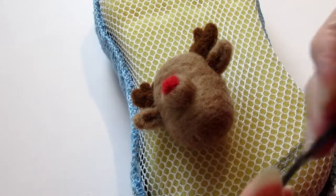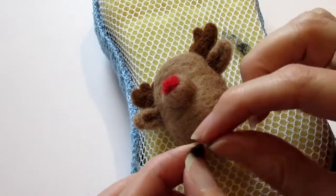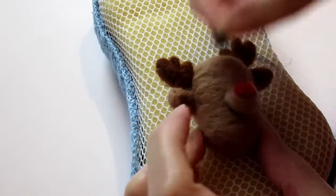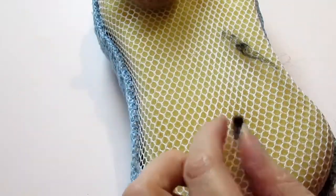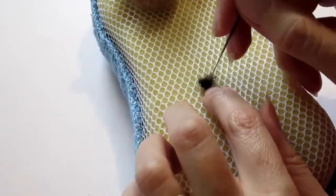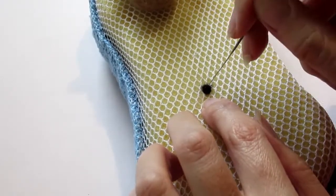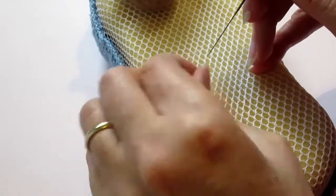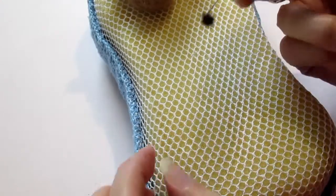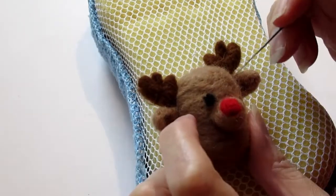Now we're moving on to the eyes. Take a small piece of black and roll it up to figure out how big the eyes are going to be. You can rub it between your hands to make a ball and give you an idea — that looks about right. So I'm going to needle felt this into a small ball now. Just gather in all the edges, all the bits of stray strands, and needle it into the middle to make a small dot. Turn it over just to get the bits on the back. It's still quite fuzzy. I've got it in place now and I'm going to needle felt it onto the head.